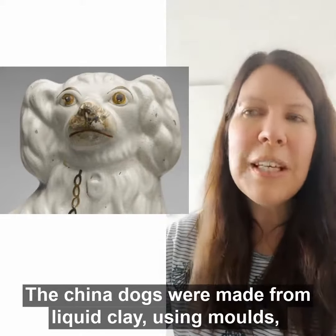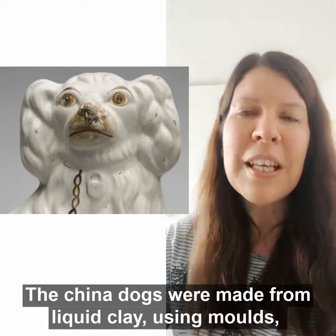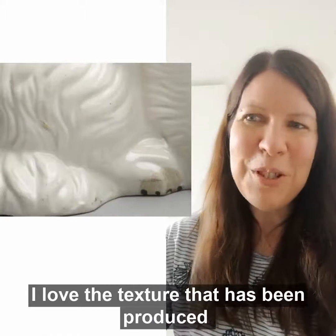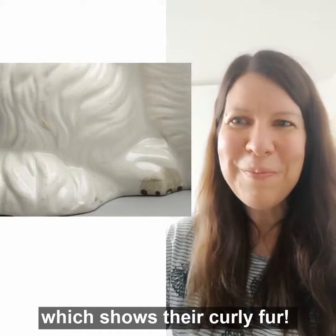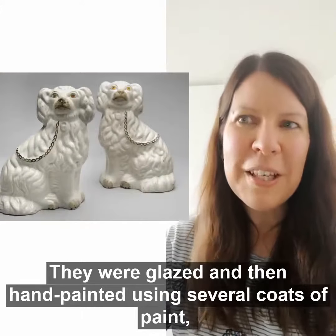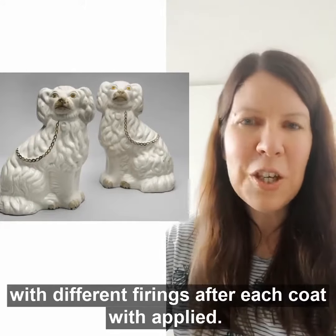The China dogs were made from liquid clay using moulds and then fired in a hot oven. I love the texture that has been produced, which shows their curly fur. They were glazed and then hand-painted using several coats of paint, with different firings after each coat was applied.